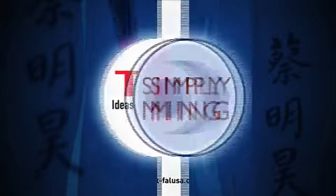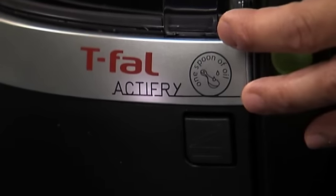Simply Ming is brought to you by T-Fal. Hey, this is Ming Tsai from Simply Ming. I want to demonstrate to you this amazing piece of equipment. It's called a T-Fal Active Fry. It's really a multi-cooker — it can cook so many different things.